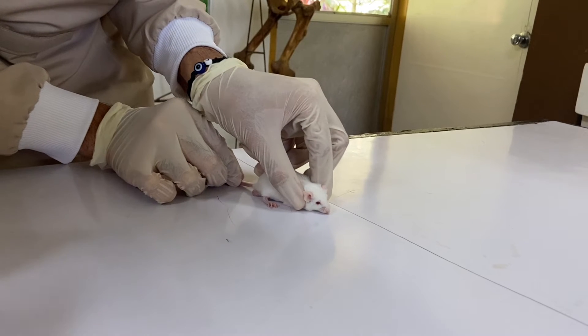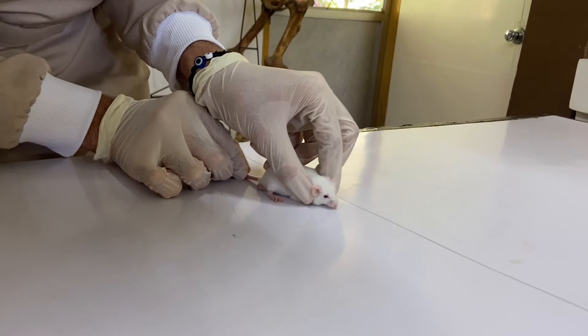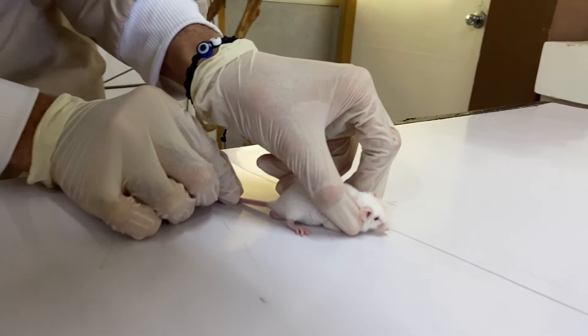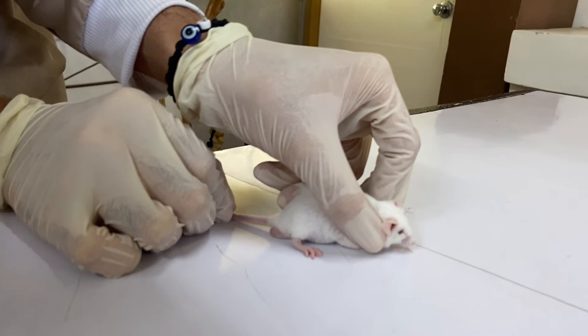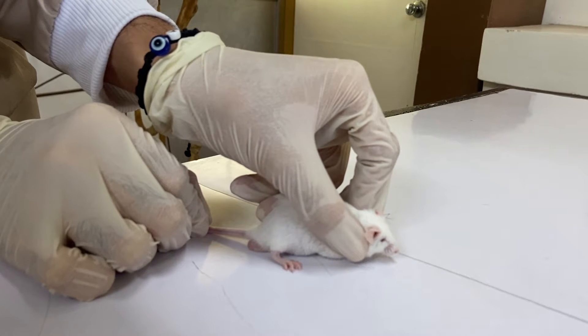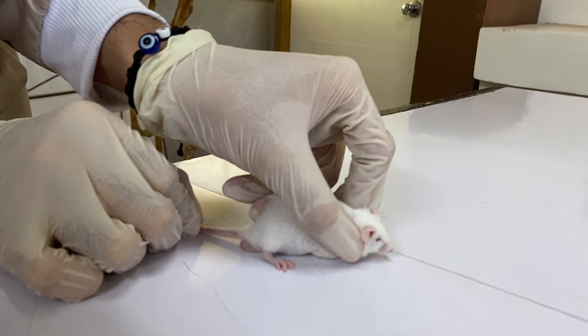Step 2: with the other hand, firmly grasp with the thumb and forefinger the mouse by the loose skin over the neck and shoulders. Step 3: grip quite close to the ears to prevent the animal from turning its head and biting into the handler's fingers.